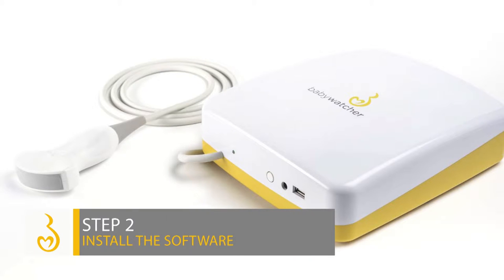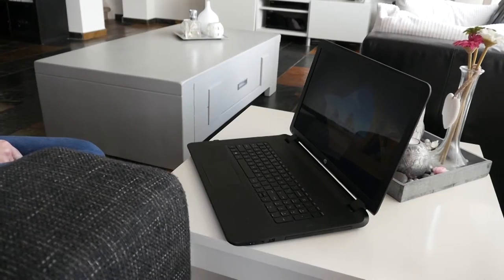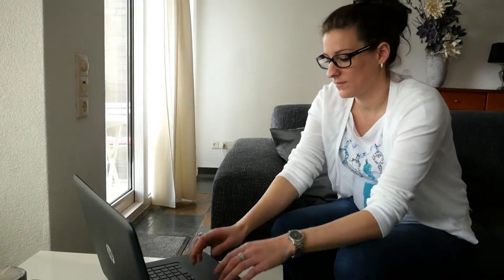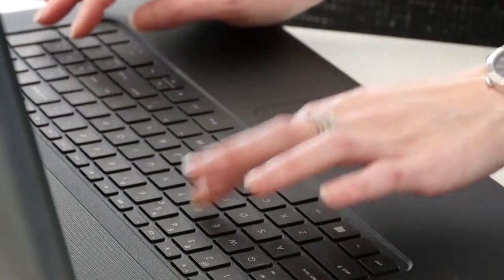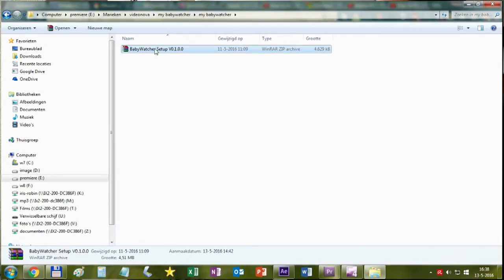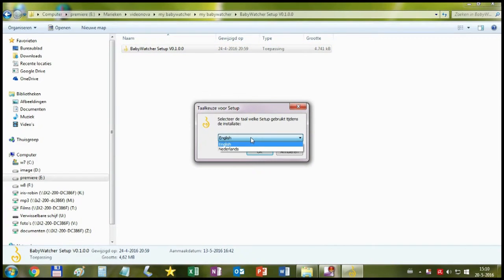Step 2: Install the software. Switch your computer on and log on to your personal Baby Watcher account. Download the software from your account. Double-click on the zip file after the download is complete and the installation will start automatically.